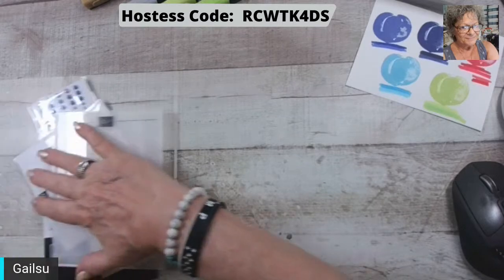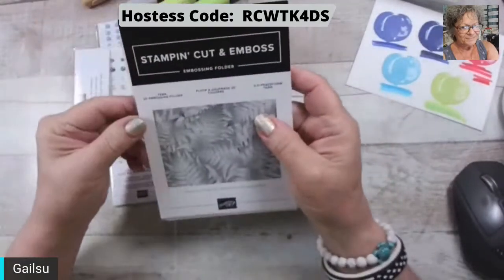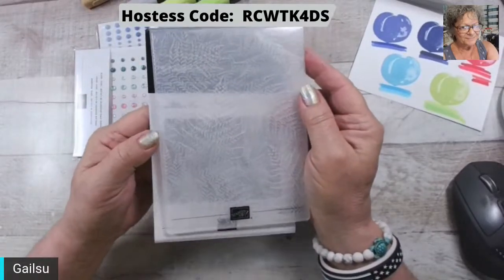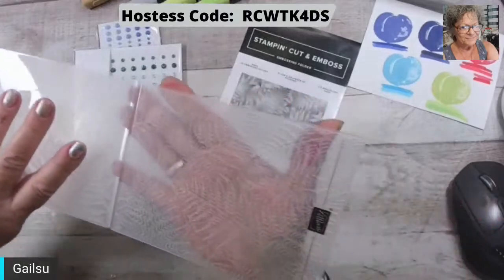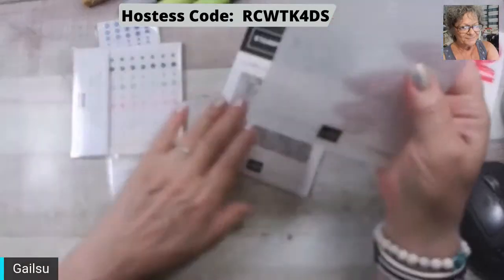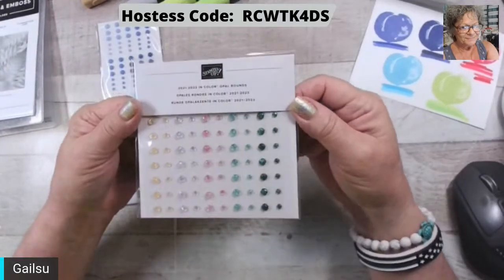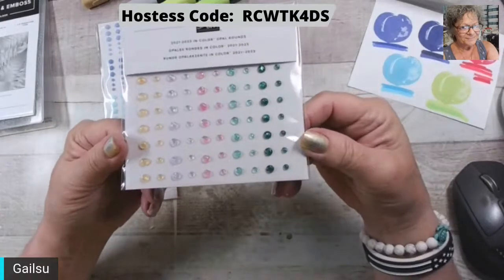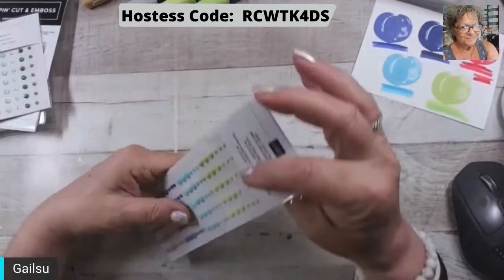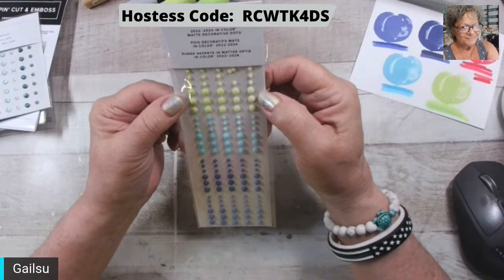Then I may as well do this one — I used this one tonight. So this is the Fern 3D Embossing Folder. I think you can see it — it goes through really nice too. Then these are the In Color Opal Rounds — they're kind of clear, I like them a lot. Oh, this looks like handy buttons. This is the Matte Decorative Dots, the In Color.